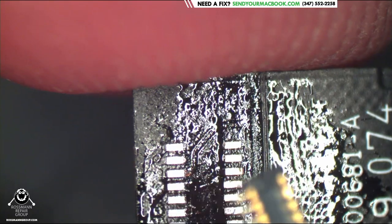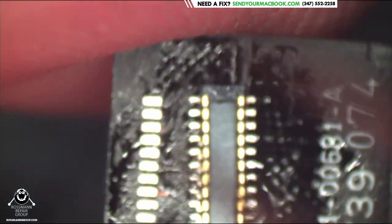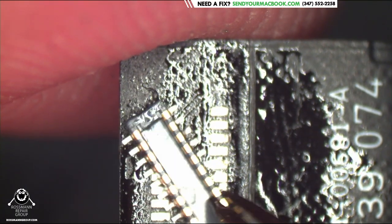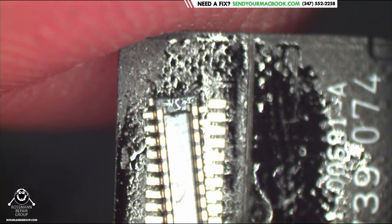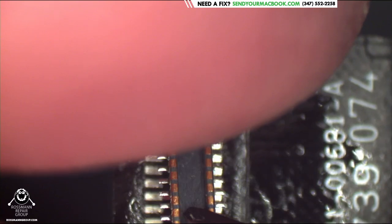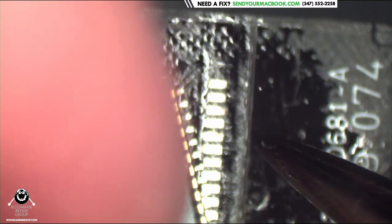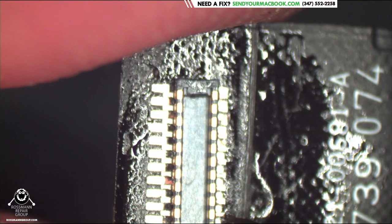We had a guy who watched one of our MacBook screen connector videos and it empowered him to try it himself — all the better. Thanks for trying. But he figured out very quickly he was in over his head and couldn't get the connectors off easily, so he wound up sending it to us to finish. Which is great — glad he gave it a try. Just hoping he didn't mess up anything more than if he'd sent it to us to begin with.